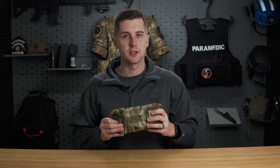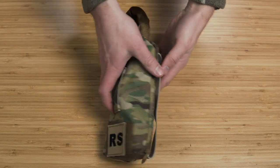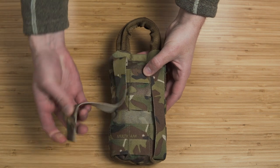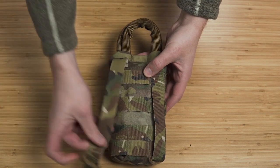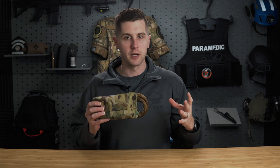I'm actually super excited to review this product because I saw it on Instagram, was instantly intrigued, and then there must have been some kind of telekinetic phenomenon going on because they actually reached out to me and asked if I wanted to take a look at it. I think this is one of the coolest items on the market for moving people in austere, stressful environments.